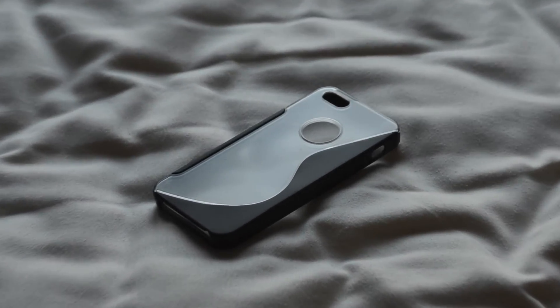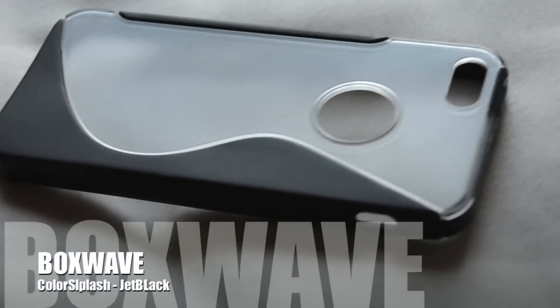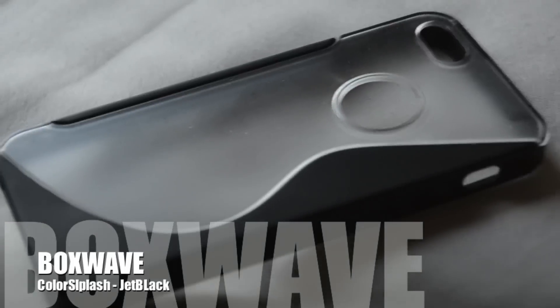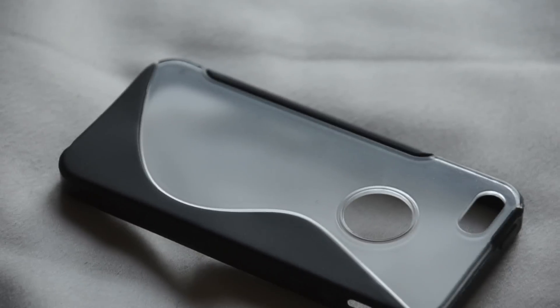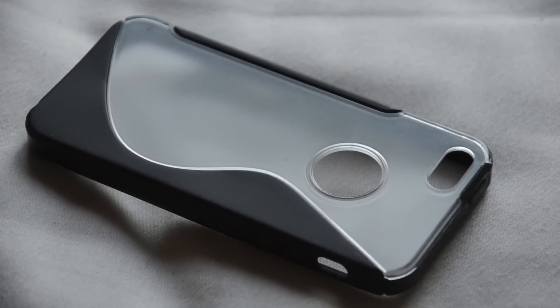What's up guys, RandomRacer here with another iPhone 5 video. Today I bring you an in-depth review of the Boxwave Color Splash Case Jet Black Edition for the iPhone 5. This case was sent for review, so I'd like to take this opportunity to thank Boxwave for sending me one of their amazing products. Without further ado, let's slap this thing on the iPhone and give you guys my full in-depth review.